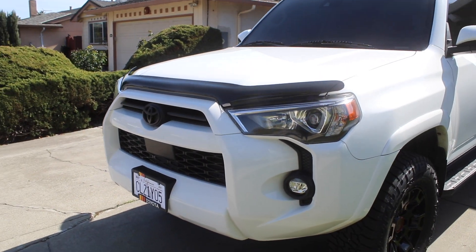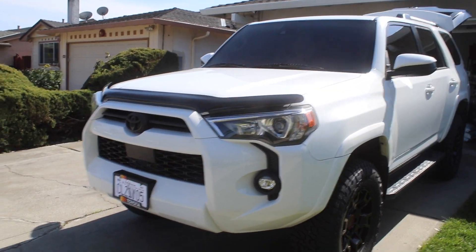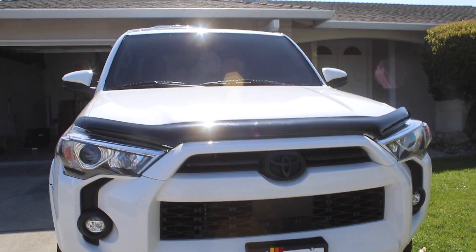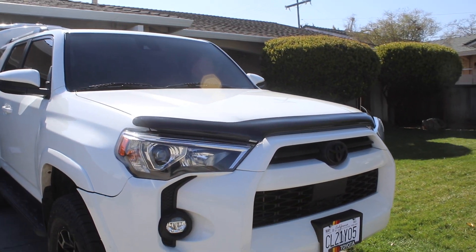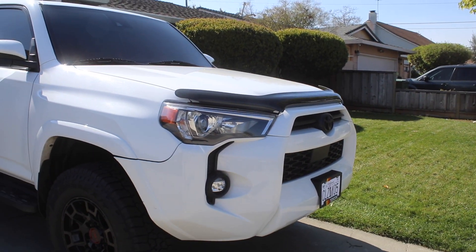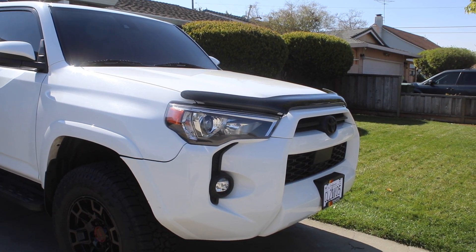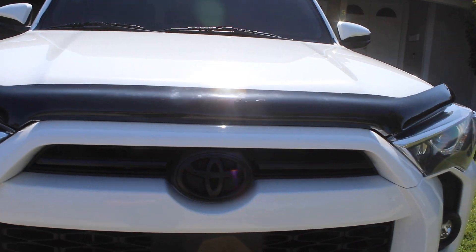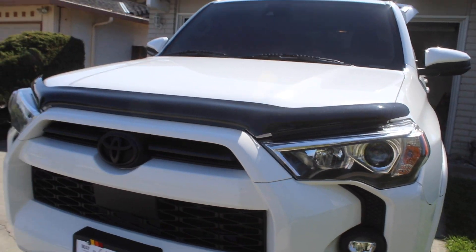I mainly got it for the looks, but it serves a good purpose for bugs and rock chips. I'm used to driving lowered cars, so I see a lot of rock chips on the windshield most of the time. This is a lifted car, so hopefully I don't get too many rock chips. But that's it.